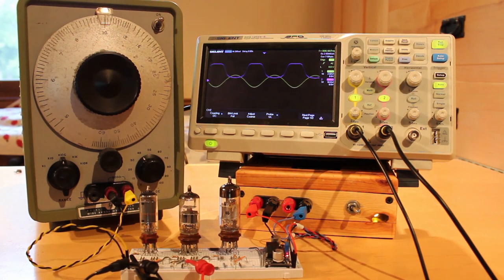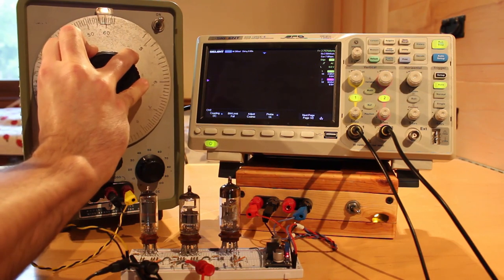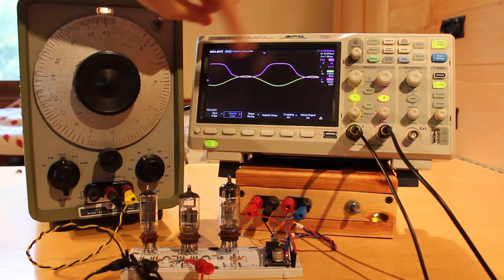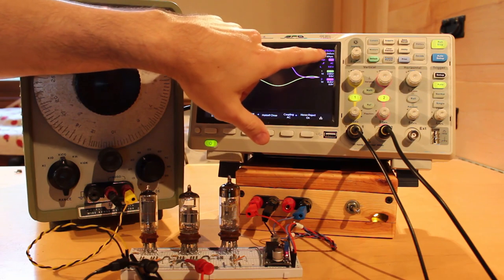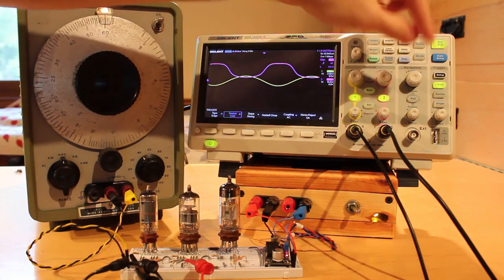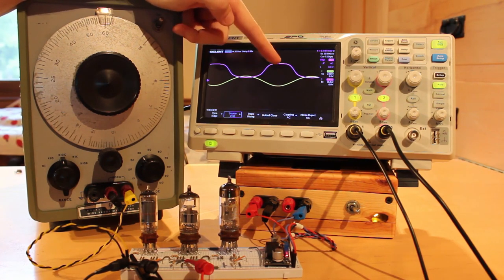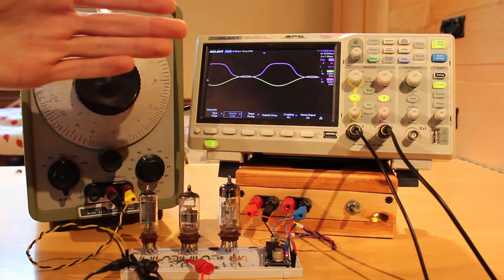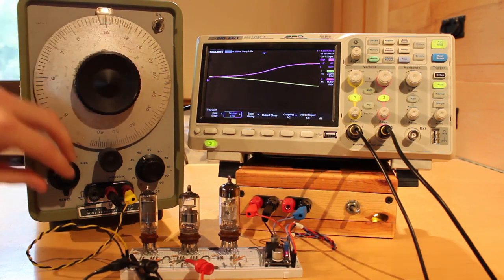Now I'm curious what happens when we start cranking the speed up. I had to change the trigger source because it wasn't triggering well at faster speeds. We can see we're running at about 6.04 kilohertz — the oscillator is doing awesome. Adjusting the scale, it doesn't really seem to have made any difference: we still have a great inversion and we're still hitting cutoff and saturation fine. Even up to six kilohertz we're getting exactly the operation we expect from the triode.